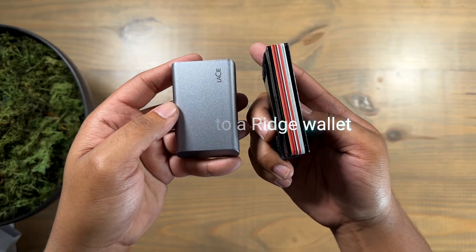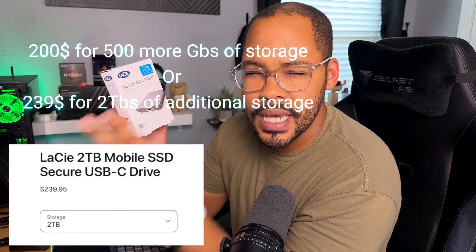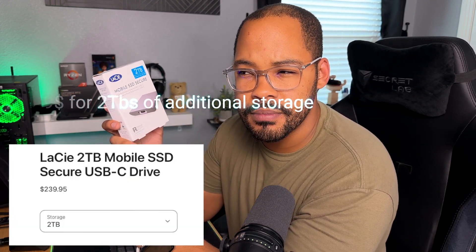The drive itself is extremely compact and it also comes in a very sleek and small case. It's barely bigger than a wallet. This LaCie drive retails for $239 at your local Apple Store. So think about that — 200 bucks for more internal storage, or 239 for two terabytes of storage that you have flexibility on how to use.